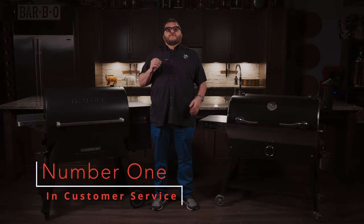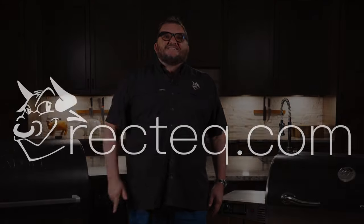And finally, number four: customer service. Unlike Traeger and our other competitors, our customer service will never be outsourced, and it's second to none. You truly get world-class customer service. Visit RecTec.com and you'll never look back. We'll see you at the RecTec.